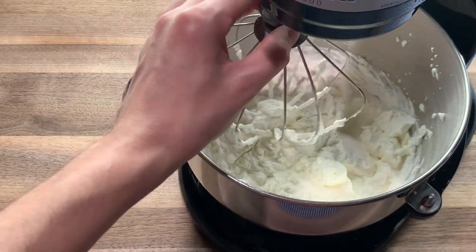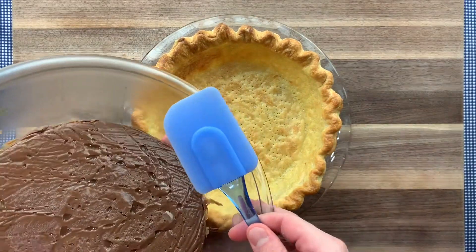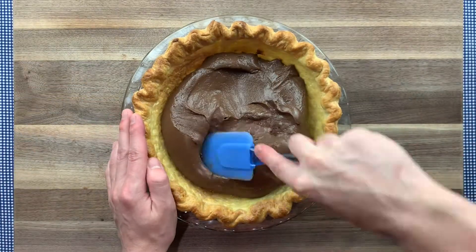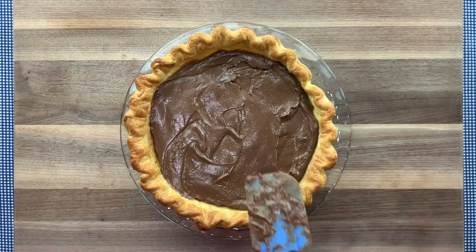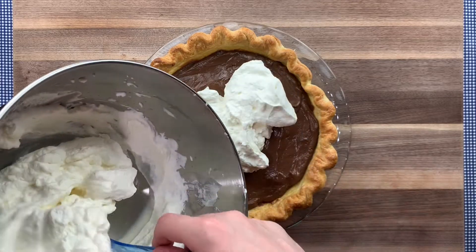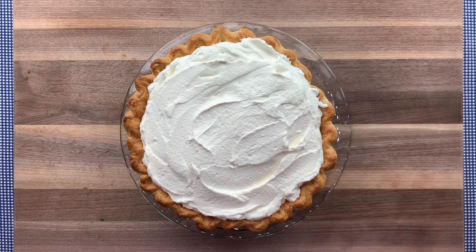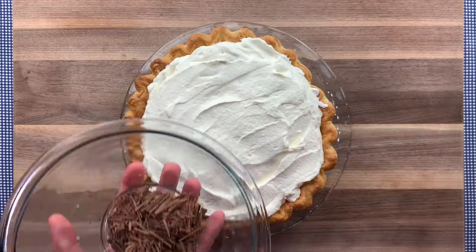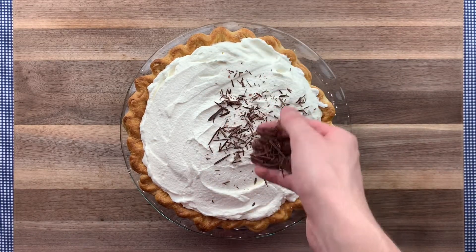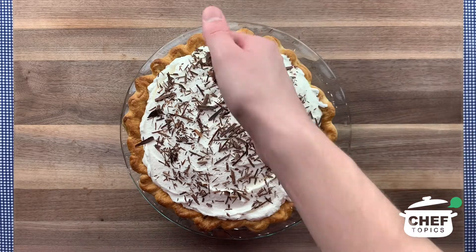After the whipped cream is done, it's time to assemble the pie. Grab your cooled pie crust, pour in the chocolate filling, and use a spatula to smooth it out evenly. Then scoop the whipped cream onto the pie and spread it out evenly all over the top all the way to the edges. Finally, grab the chocolate shavings and use your hand to sprinkle them all over the top. Add as much or as little as you'd like — this step is all about making your pie look that much more delicious.